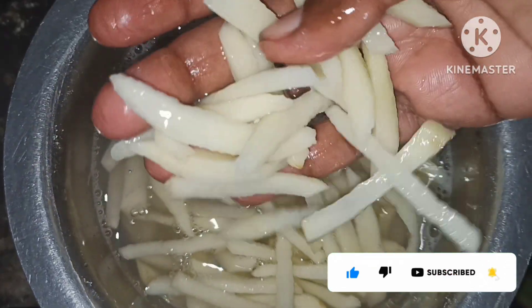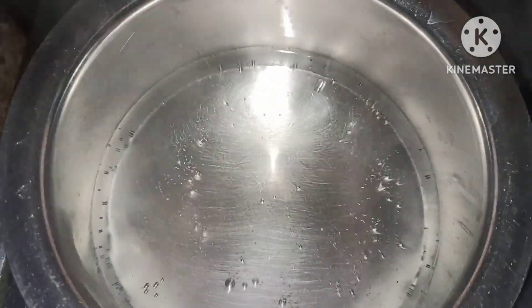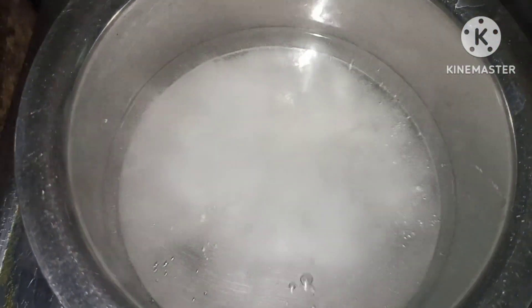I'll cut the oil in the pan. I'll add the oil and a little salt. I'll add the oil in the pan.